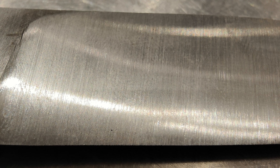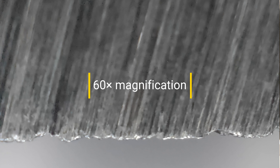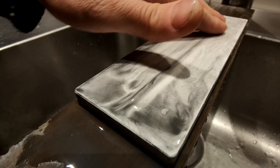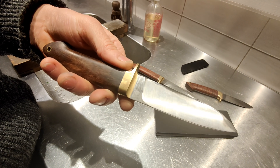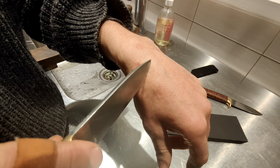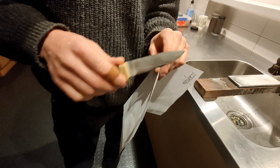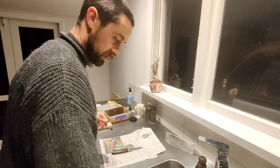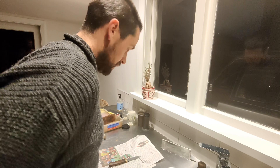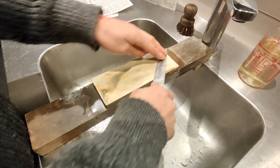I finish it with a real fine belt, then go through with the rough stone which is 500 and create a burr — you pretty much find the edge popping hairs. From 500, go to the 1000 and then start removing and polishing that burr.